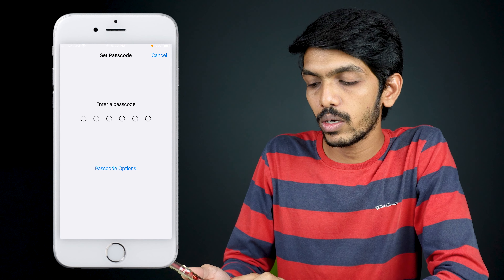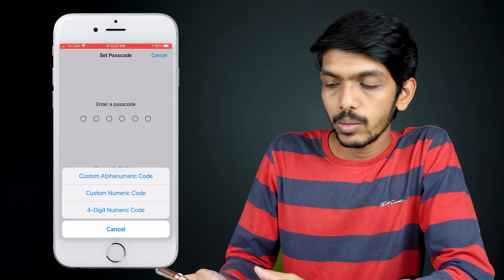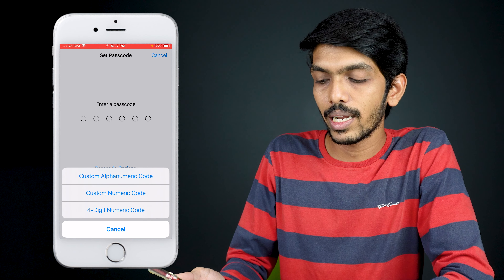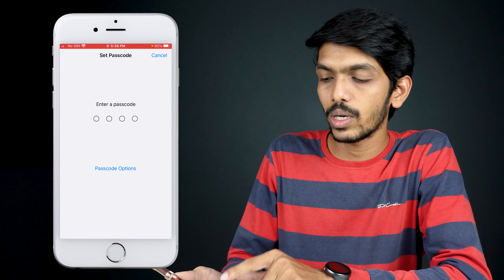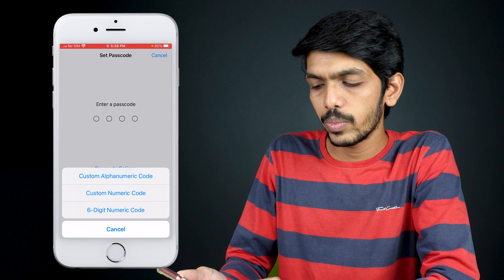You can also customize the passcode type. There are three options: custom alphanumeric code, custom numeric code, or a four-digit numeric code if you prefer four digits instead of six. Selecting four-digit will change the passcode length accordingly. For now, I'm going to keep the six-digit numeric code.